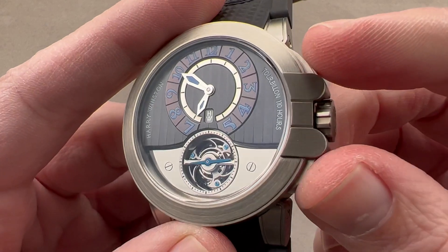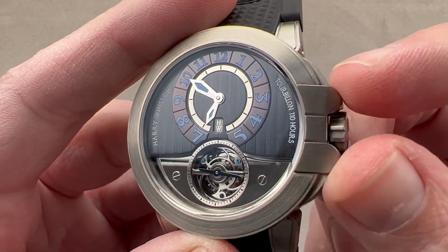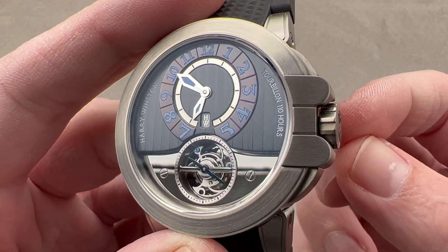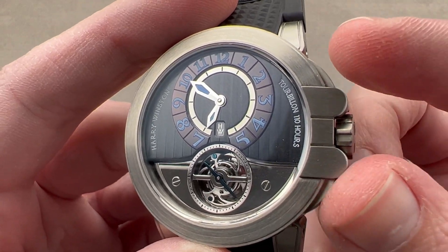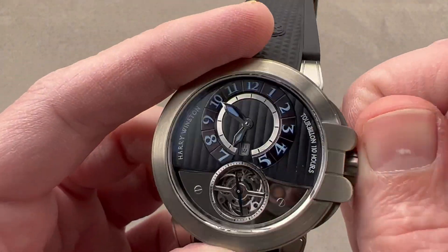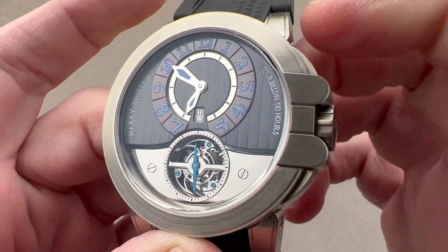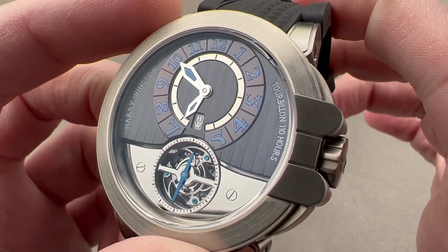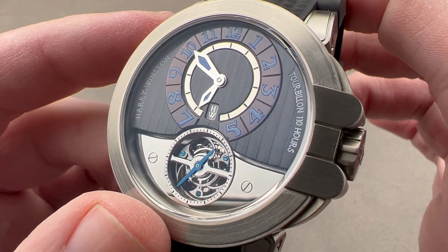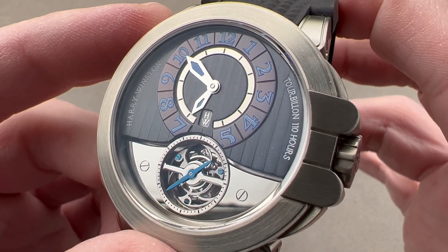You can see the arch-style motif doubling as the crown guard. That's designed to remind you of the ancestral Harry Winston flagship store in New York City, which has these arches over its entranceway. And then we have a serrated Harry Winston-branded crown that is a screw-down. Remarkably, for a high horology watch from a super luxury brand, this is 100 meters water resistant, so you can and probably should enjoy it in the water.